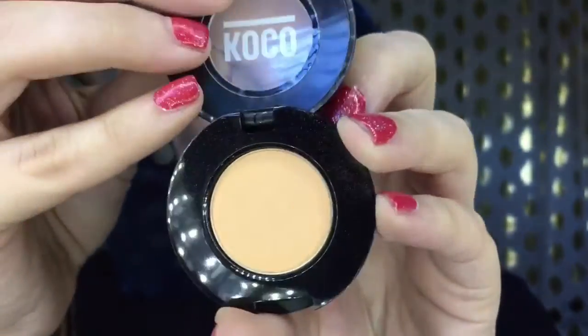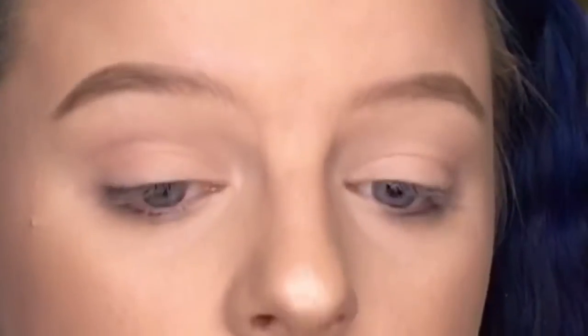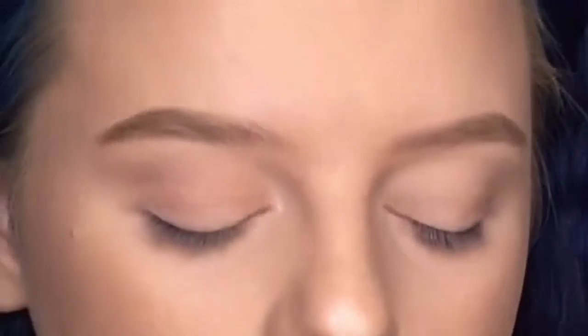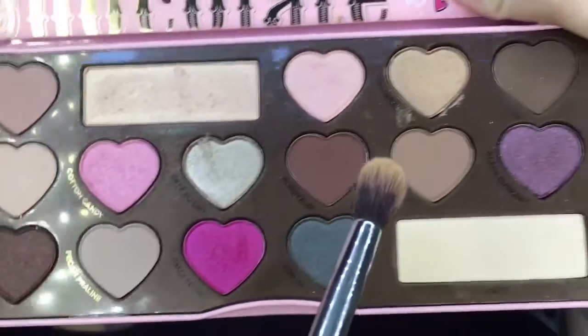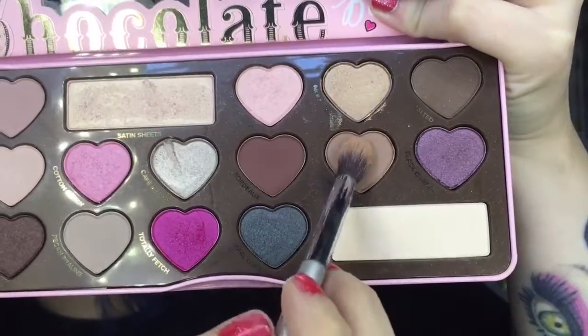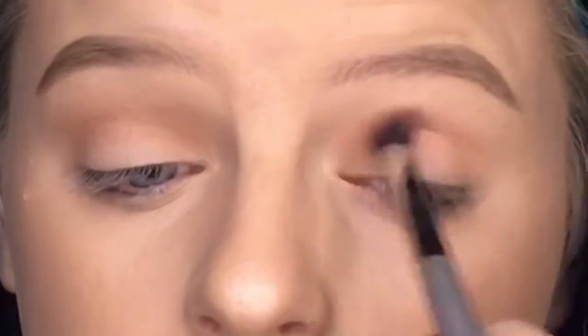I went ahead and applied my eyebrows off camera, but I'll list the products down below. For my transition shade for the eyeshadow, I'm going in with this Koco peach color transition shade — I'm currently out of my Makeup Geek Peach Smoothie, which is my favorite, but this still does the job. Then I'm going in with my Too Faced Chocolate Bonbons palette, taking a taupe-ish brown shade and blending that throughout the crease.